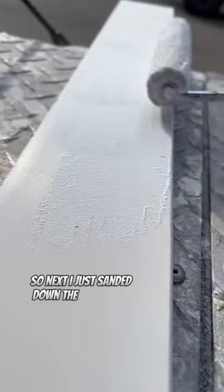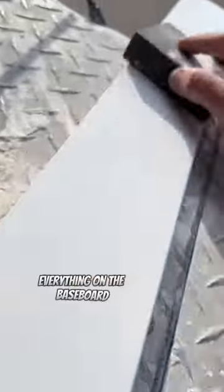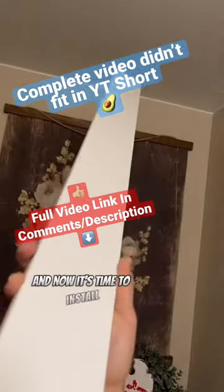Next I sanded down the baseboard with my sanding block and I'm going to paint it before I install it. I recommend you paint the top, the bottom, the back, the front — everything on the baseboard. Then let it dry, sand it down, and apply a second coat. After all that, just let the paint dry and now it's time to install.